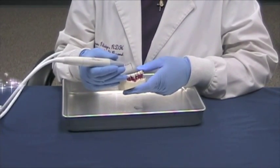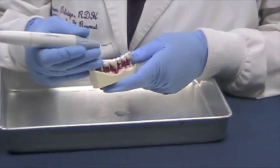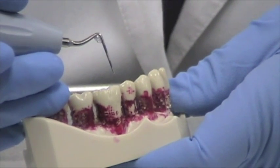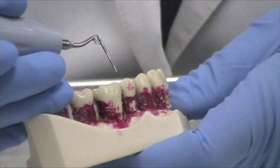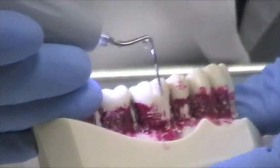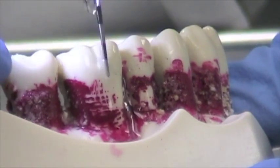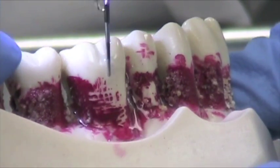We're first going to start out with demonstrating our TK-1-1S tip. I like to call this my short perioprobe, and for all you hygienists out there, you can see why I call it that because it looks like an exact perioprobe. The demarcations are 3, 6, 9, and 12. The tooth I chose here does not have any red or fake calculus because it's for biofilm debridement.